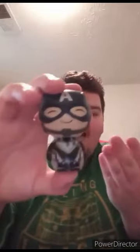So anyway, let's go ahead and get him out of the box and see what he looks like.